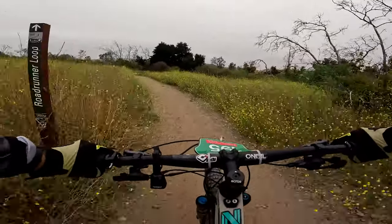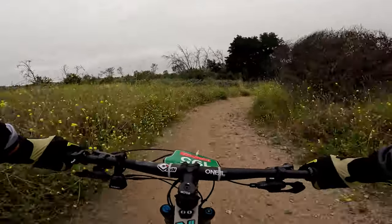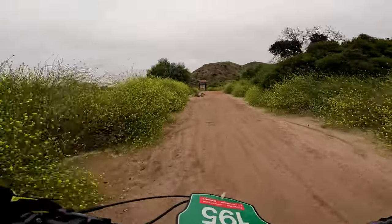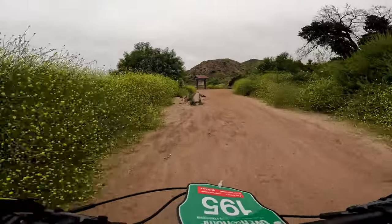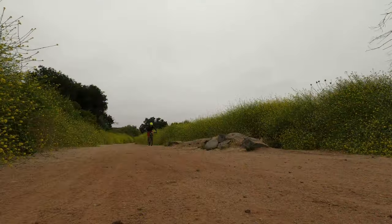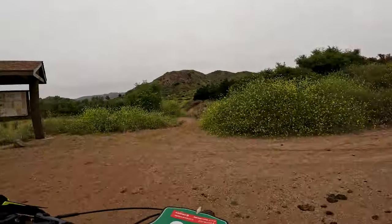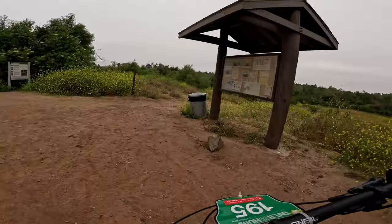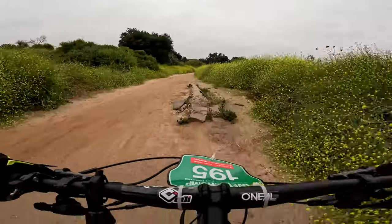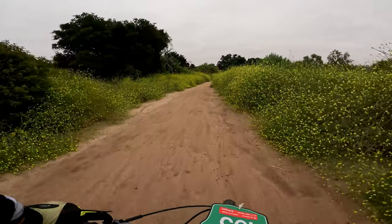Here we are at Roadrunner Loop — a cool little way to get there, about three to five minutes, and we'll be at the bottom of Shoots. There's a fun log to play on here. The cool thing about this log is you can just play here, you don't lose anything — it's quick and easy, and the more you do it, the easier it becomes. Faster is easier.